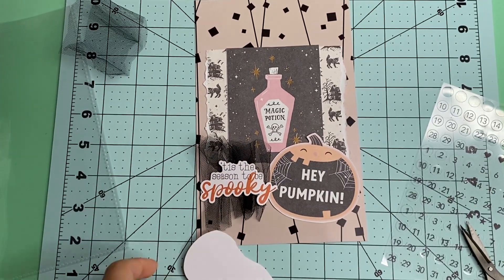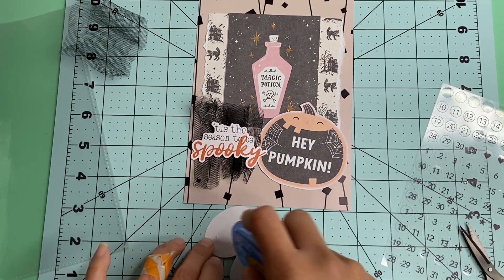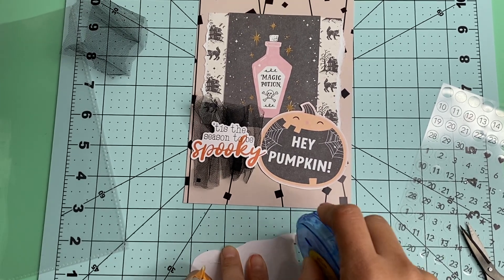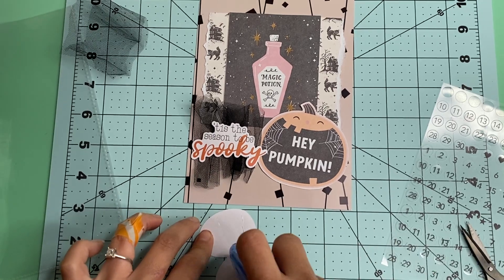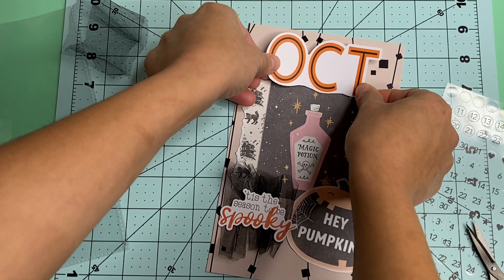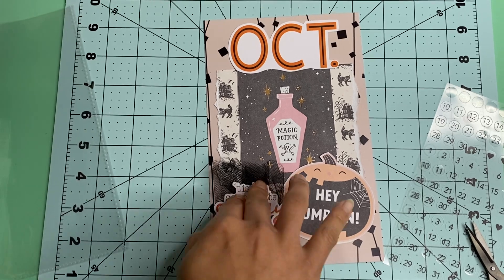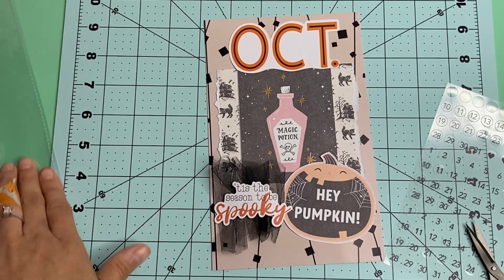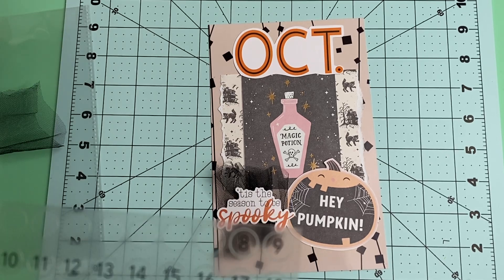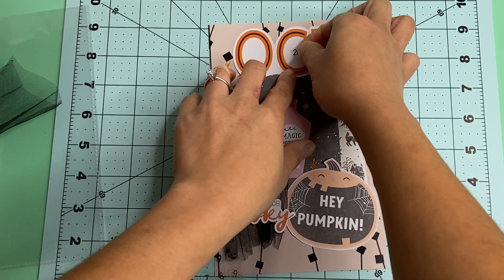And now for my October — my October is going to just go right up here. And I really love this cover page. I just love, love, love using tulle. It reminds me of back in the day when I first started scrapbooking — I was using everything I could get my hands on and put on there. So there's the 20 and 22.